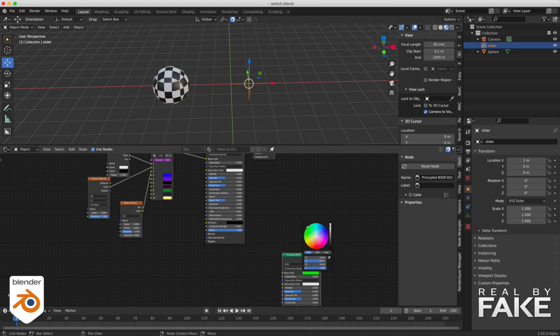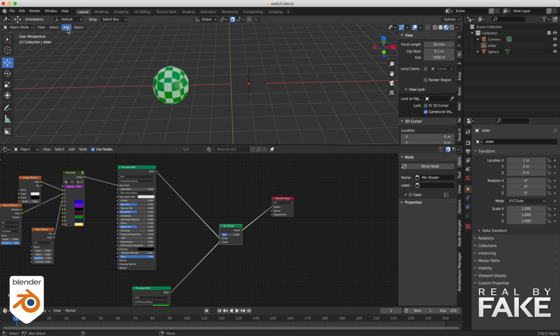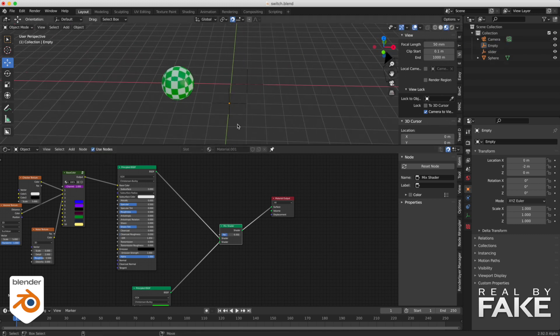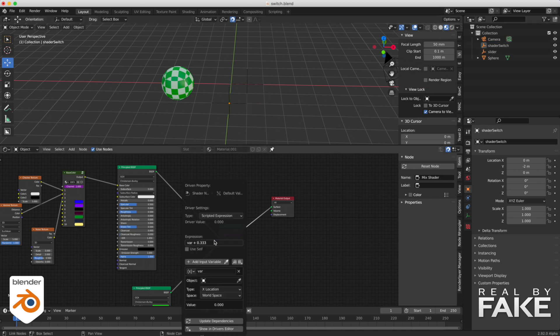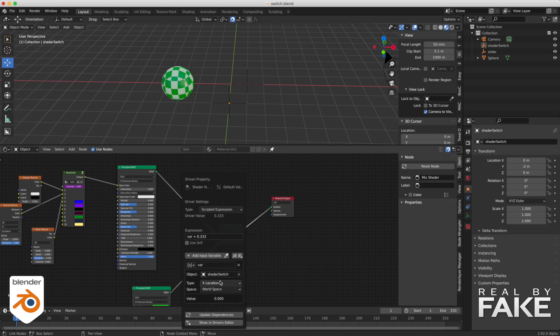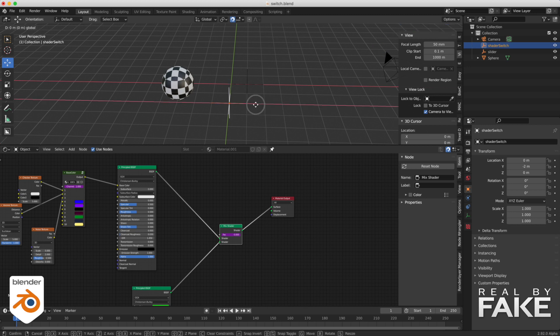Now let's see how to switch the entire shader. We create a new shader, a mix shader node, and a new empty to drive it. Same thing as before — create an expression to drive the factor. Add a driver, decide which empty, X location — and please, anyone from the Blender Institute, remove these random numbers, it just creates a mess. We move this from zero to one and we switch our shader.